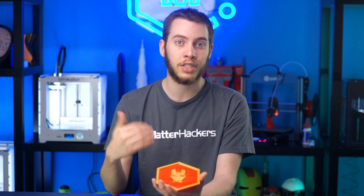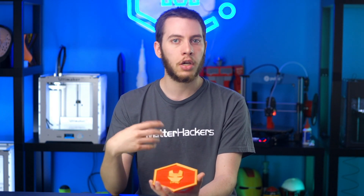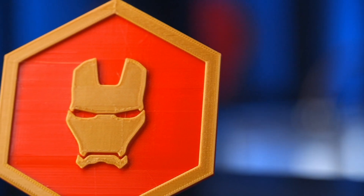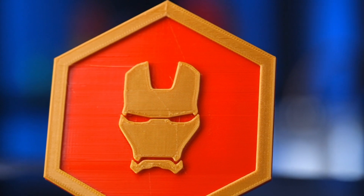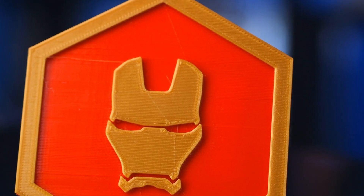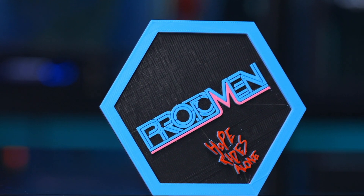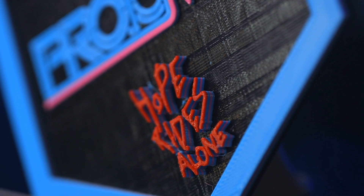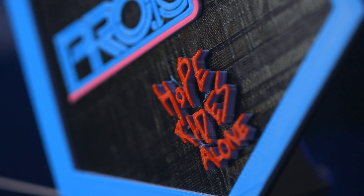As long as the geometry is different at that new layer, the color will come across. Here I had the red, paused it, and then printed the gold — and you can very easily see the logo and the border around it, instead of it being one solid color or needing paint. Once you get good at it, you can really go far with it, like printing a lot of different colors at once to create a much more vibrant textile or whatever object you're trying to print.